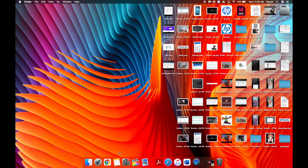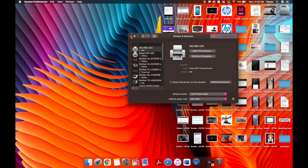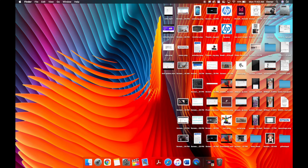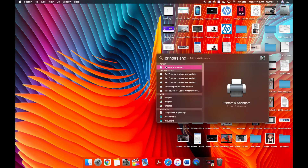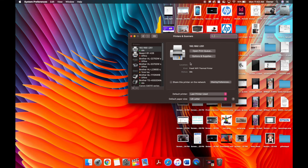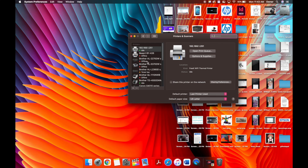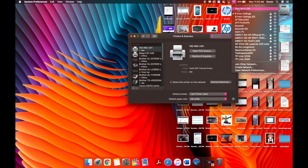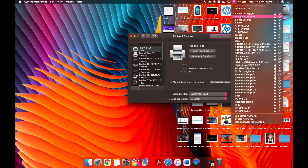Here we are on our Mac. Go down to the System Preferences icon, then click on Printers & Scanners. If you don't have that gear icon in the dock, you can go to Finder, type in Printers and Scanners, and it should come up as a top hit — double-click to open it. This will show you printers already installed on your computer. Before adding a new one, make sure you are connected to the same Wi-Fi network that your printer is connected to.